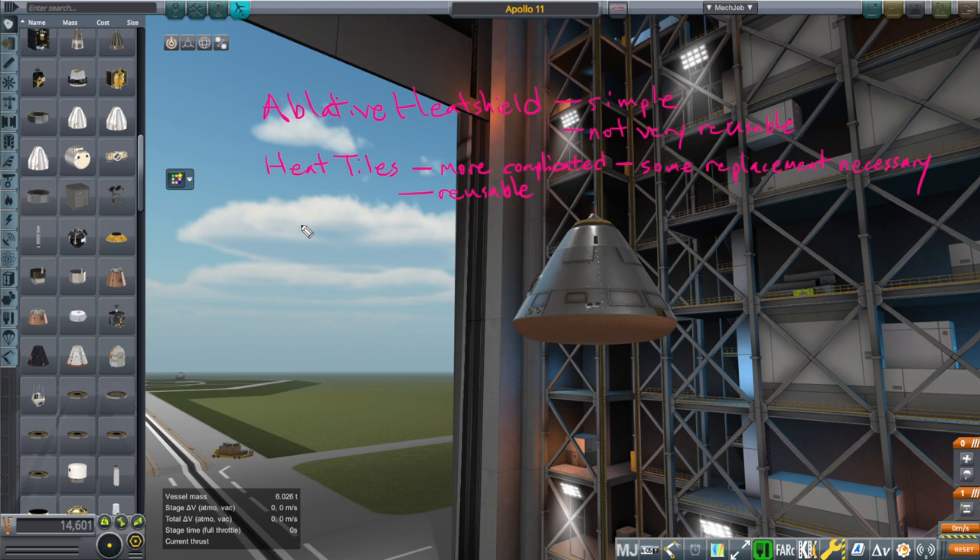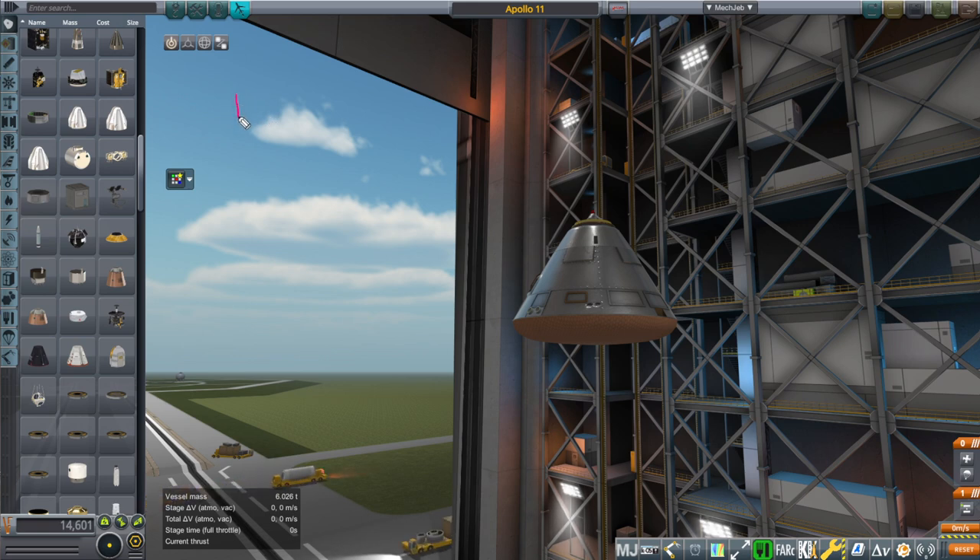There are other ways of capturing into the atmosphere — you could manually slow down, but that hasn't actually been done. Ablative heat shields and heat tiles are the only two that have actually been used. Heat tiles have been done by the shuttle and similar smaller space planes, while capsules generally have the ablative heat shield. The key to deciding whether we're coming in too steeply or not is something called the ballistic coefficient.